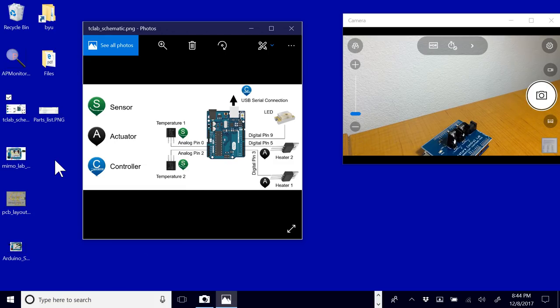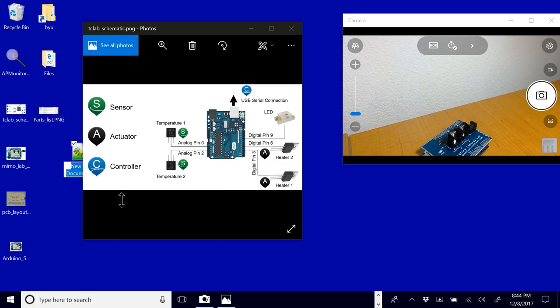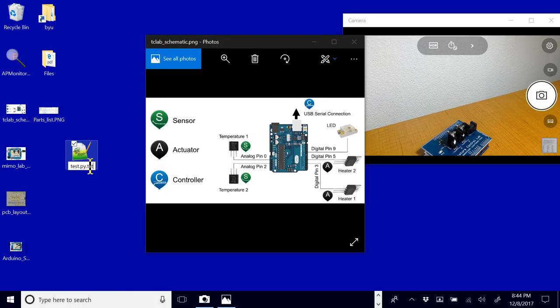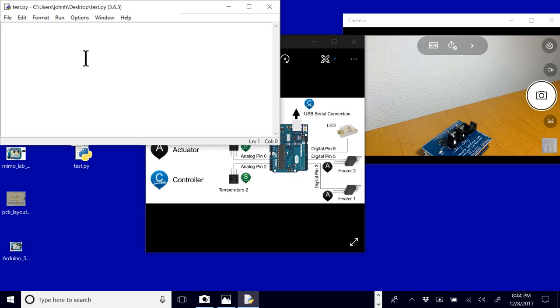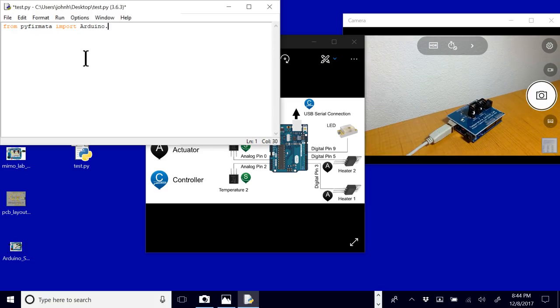We can just open up a new Python script and start from scratch. You can use Jupyter Notebook, Spyder, or IDLE to edit it. I'm going to be using Python 3.6, but you could also use Python 2.7. I'll do 'from pyfirmata import Arduino' — that's the package we're going to use. We'll also import the utility. If we run this, there will be an error because PyFirmata is not installed.